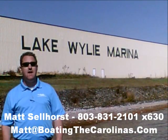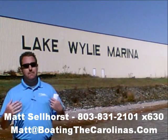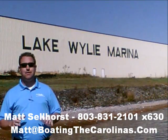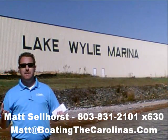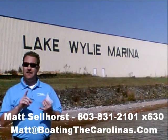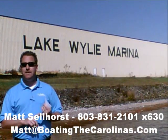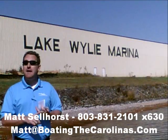Pleasure Boat Specialist Matt Selhorst, Lake Wiley Marina here again with you. Thanks for checking out that video boat walkthrough. If you like the boat, give me a call: 803-831-2101, extension 630. Or you can email me at matt@boatingthecarolinas.com. We can talk about how to lock in that boat with the $500 refundable deposit, answer any questions you have, or make an offer on the boat.